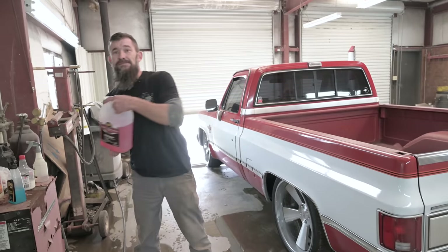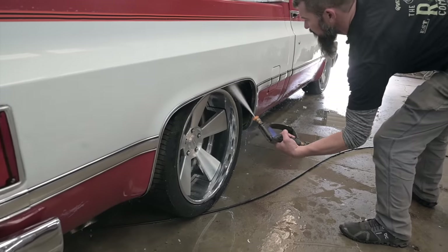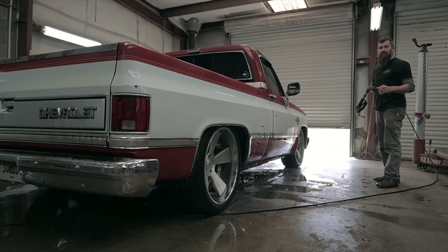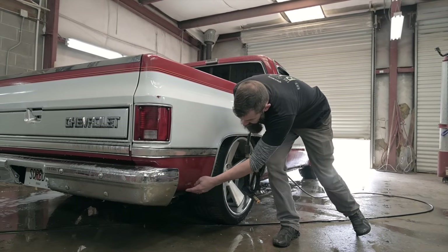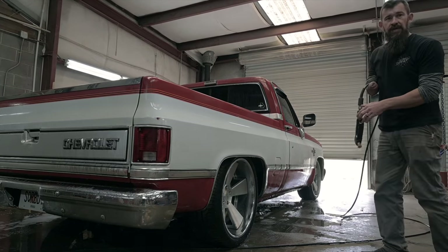Simple, but most people overlook it. I always pre-rinse before I even start to wash. That way any big road grime, mud and stuff that gets kicked up by the tires, you blow it off the paint before you ever even touch it with a mitt.